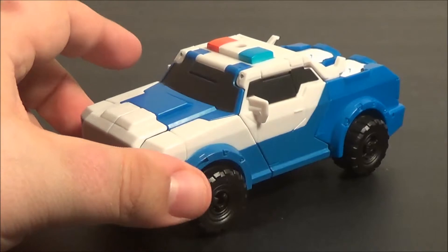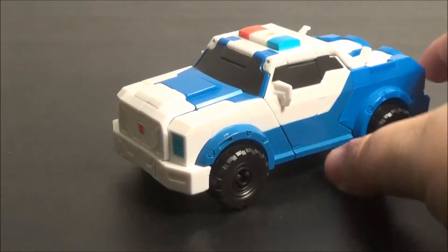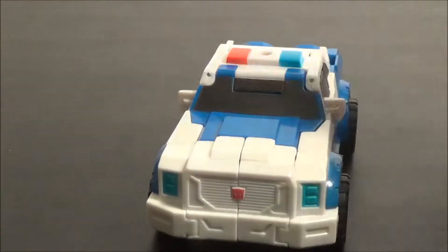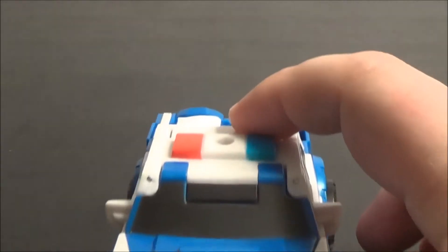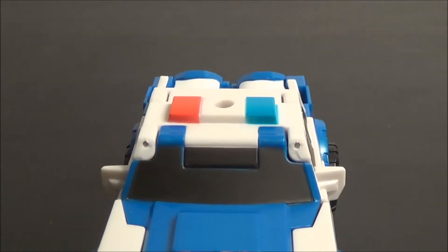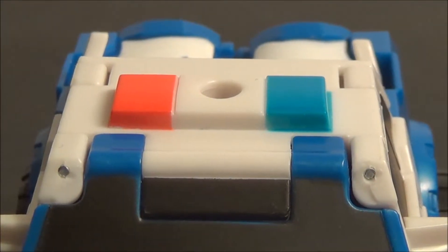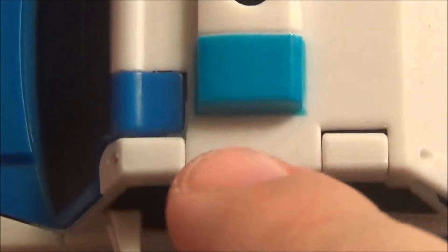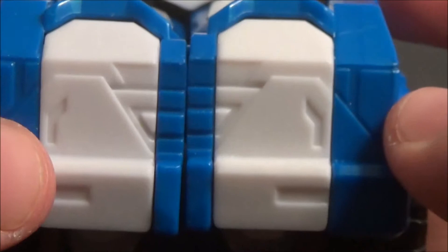This is just a gimmick I'm trying, so bear with me. She rolls great. She's got this nice white and blue deco with the police lights up here — they're just painted on. I would have liked to have seen them molded in translucent plastic, but the paint's not bad; there's a little bit of bleeding. Same two colors on the front for her headlights and her Autobot symbol. No paint on the rear of the vehicle.